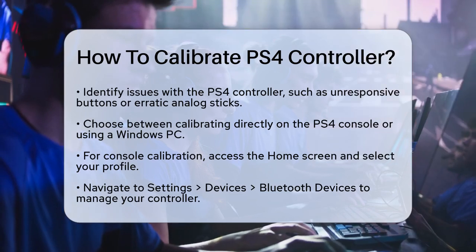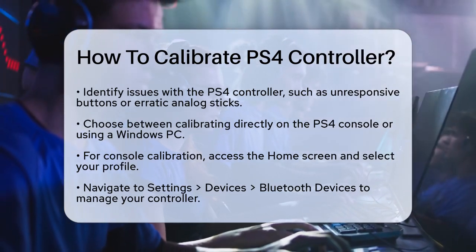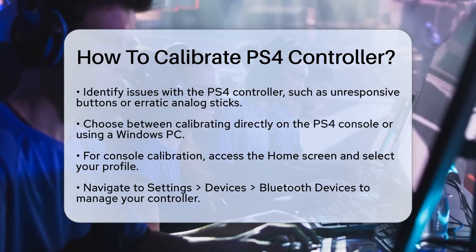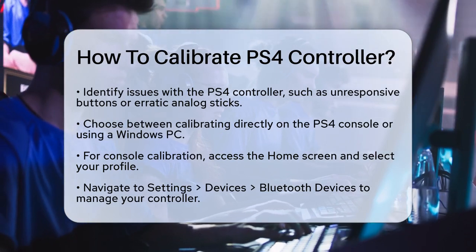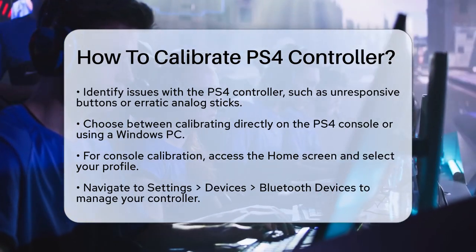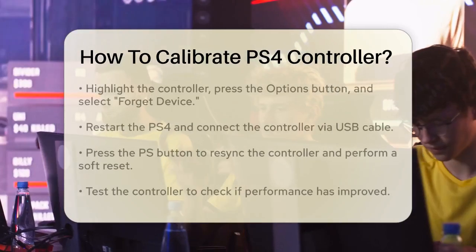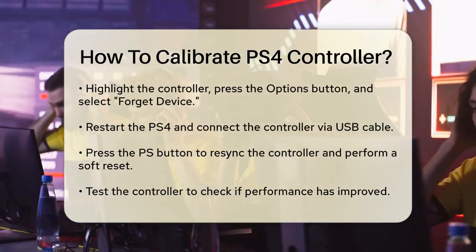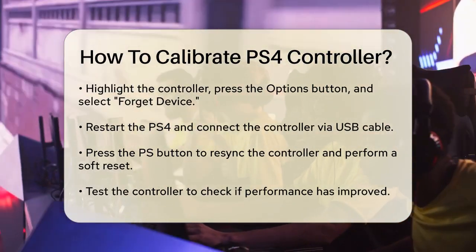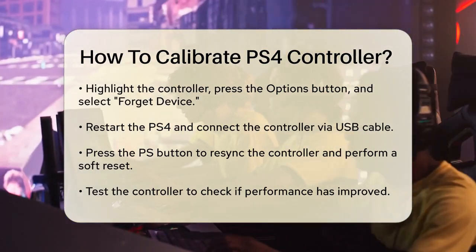To calibrate your controller on your PS4, go to the Home screen and select your profile. Navigate to the Settings menu, then choose Devices, and finally select Bluetooth Devices. Here, highlight your PS4 controller and press the Options button. Select Forget Device to remove the controller from the list. Restart your PS4, then connect your controller using a USB cable. Press the PS button to re-sync the controller and complete a soft reset. Test your controller to see if the calibration has improved.